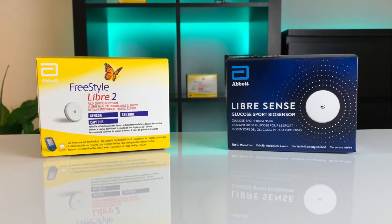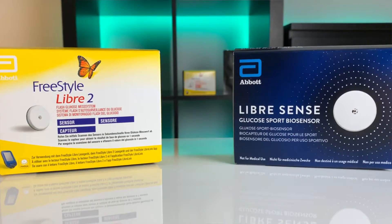For the past six weeks I have been testing and comparing two CGM sensors: Freestyle Libre 2 and LibreSense BioSensors. In this video I'm going to share what I found out and which one I like better and why. So scan your sensors and let's go.